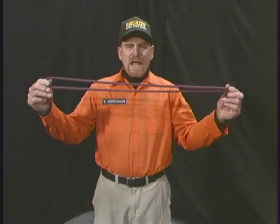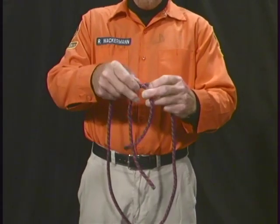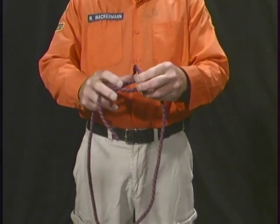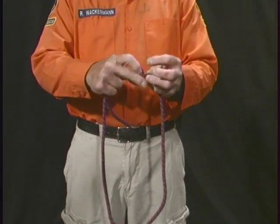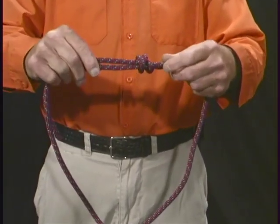Double overhand bend. Double overhand bend is used when tying two equal diameter ropes together. It can also be used when tying two separate ropes together, but today we're going to demonstrate using one rope and making a prussic loop. Take one end of the rope and tie an overhand bend over the top by placing the rope around and looping it around itself twice, then pulling it through, creating one overhand bend.